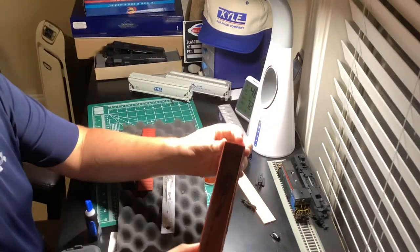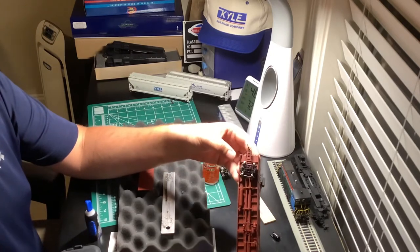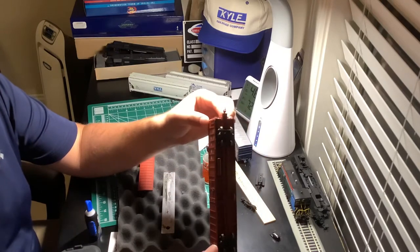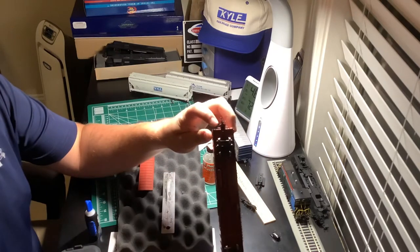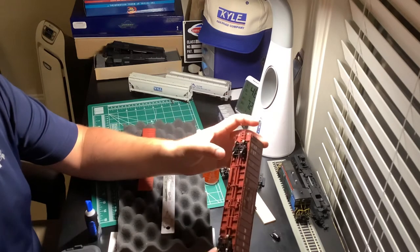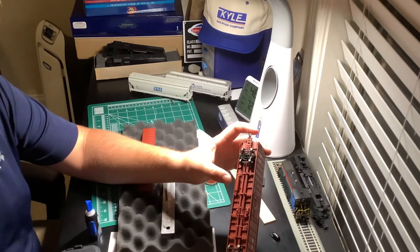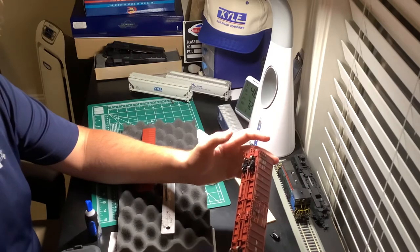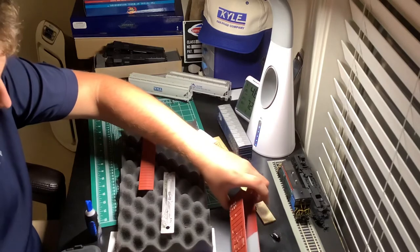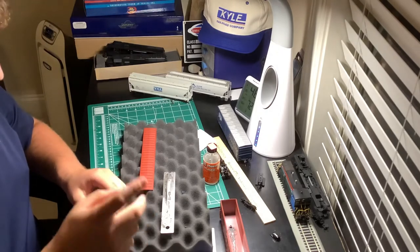Now we're going to take a little bit of super glue. You can see inside of it there. These are very nicely detailed box cars, and it's probably a good thing you don't need to take the bottom off because you have all the piping underneath, the uncoupling levers, and the airlines — you don't want to be messing with that. We're just going to super glue the weight in place.